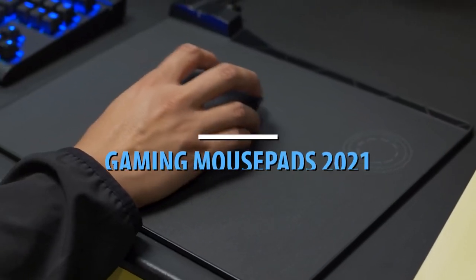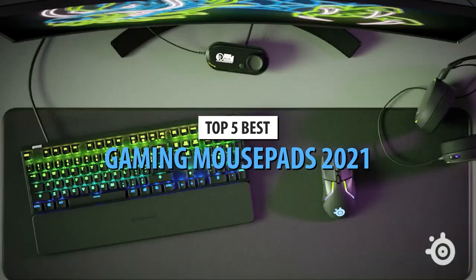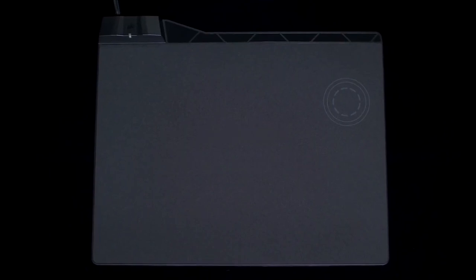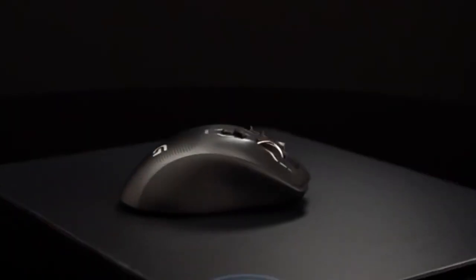What's up guys, today's video is on the top 5 best gaming mousepads in 2021. Through extensive research and testing, I've put together a list of options that'll meet the needs of different types of buyers. So whether it's price, performance, or its particular use, we've got you covered.